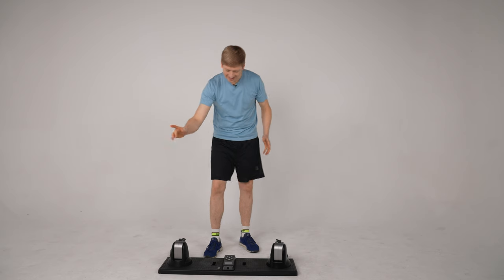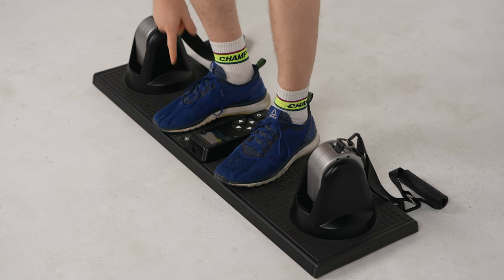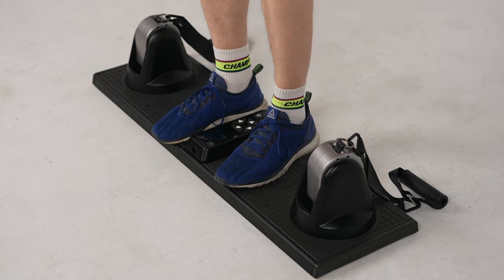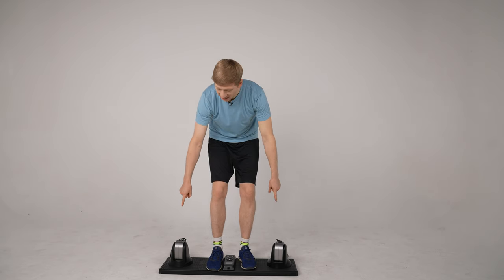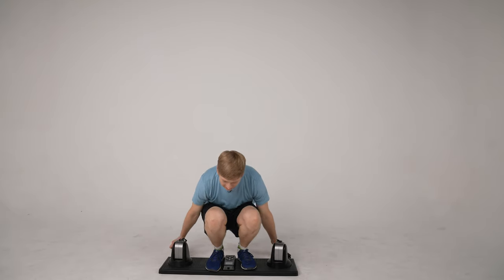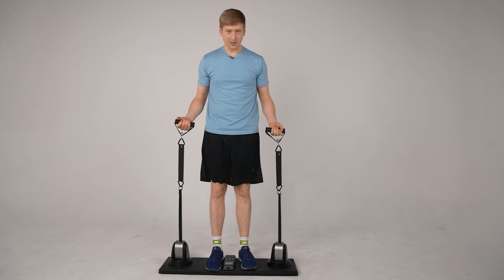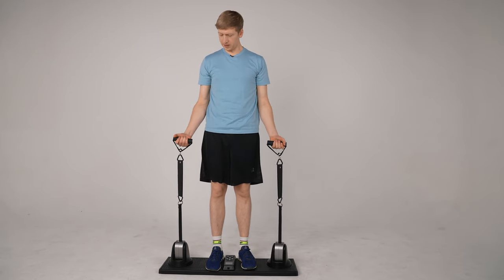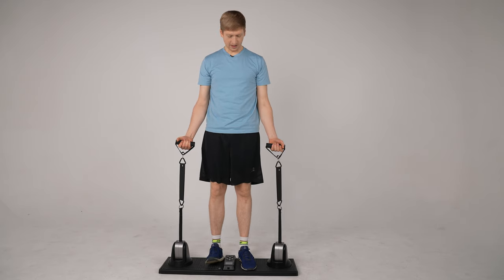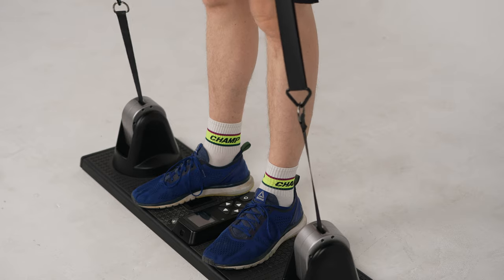You press the button to turn it on. You step on here and there's another button right here by my toes. When you press that, you hear that — that unlocks the brackets. Once you unlock the brackets, you can pull these straps up to about here, and then I can start my exercise from the level that I adjusted it to.